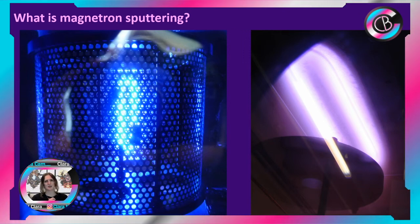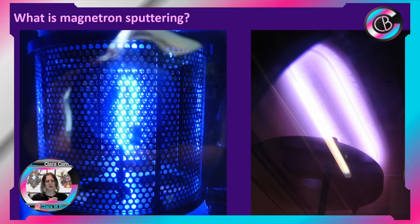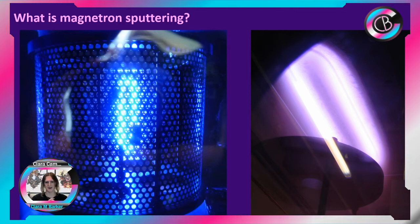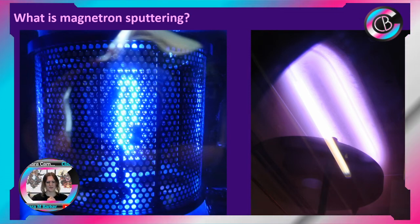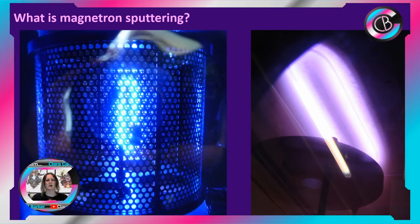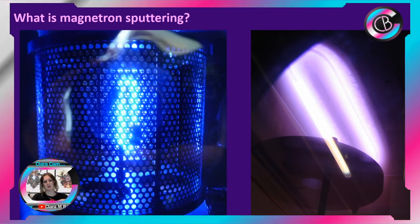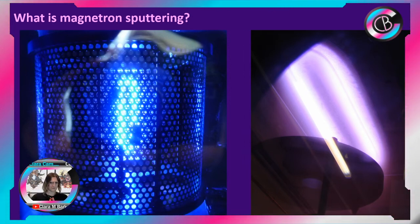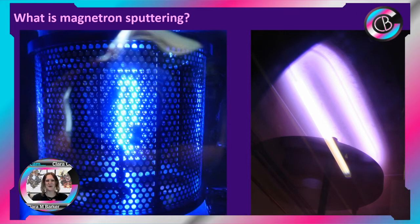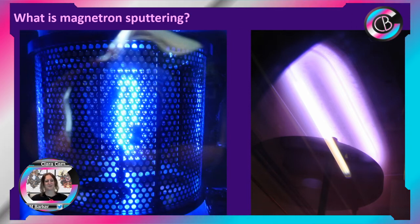Coming back to examples of what material science thin films we make — the titanium: if we introduce oxygen and form titania, that's our photocatalytic material, what we can use on solar glass and similar applications. I was talking about mobile phones and touch screens — they have a transparent conductive oxide, and one of the materials we use for that is aluminium zinc oxide. So those are examples of different materials we're making for different products. It's got this really glorious pretty colored glow — and I'll admit I used to dye my hair to match the plasma sometimes, because that's who I am.